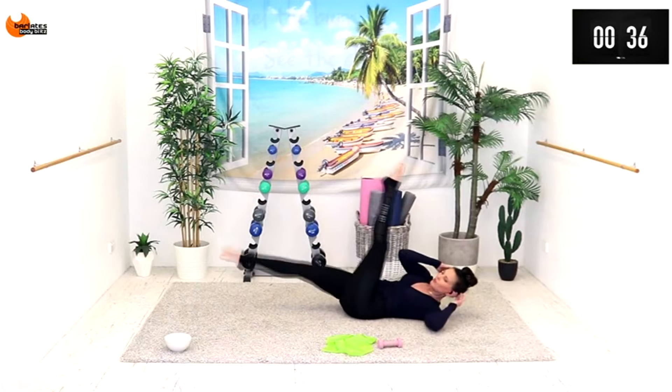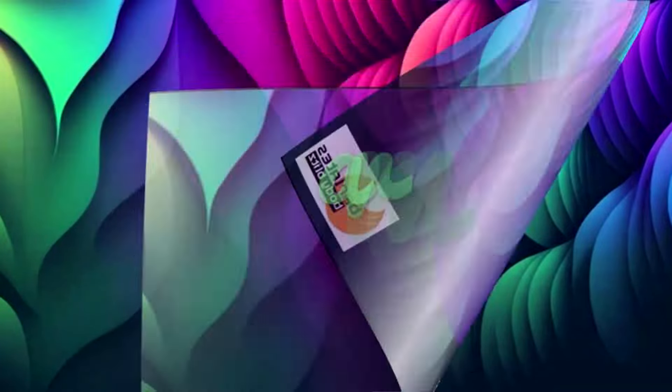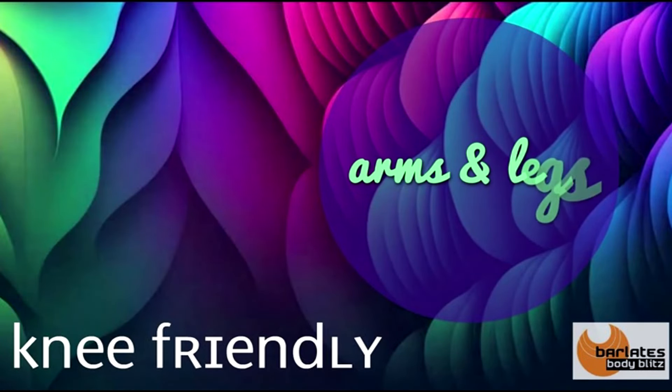Straight leg bicycles — two and one. Now rotate your hands out and we're going to go up and in, up and in. If you want a tiny bend, rest through those legs — up and in. Roll your shoulders down and back. Now we're going to extend the other leg; remember your nice warm weight is in the heel.